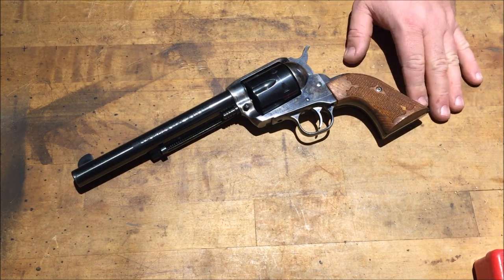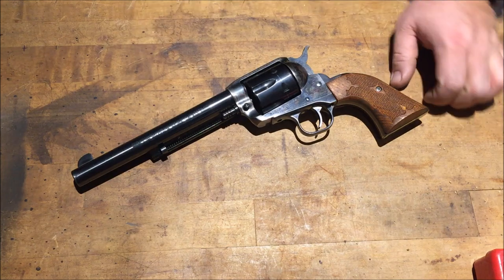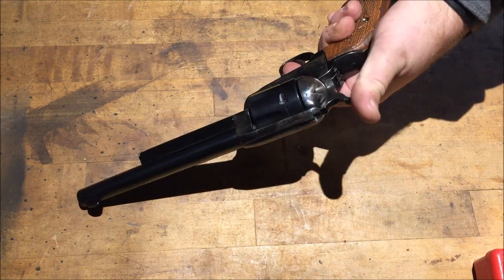I did take the Ruger grips off and put those on my .357 Blackhawk, and put these grips on that gun. I just like the Ruger medallion grips better on the Blackhawk than I did on this one, but all in all it looks pretty good — it's a good looking pistol.